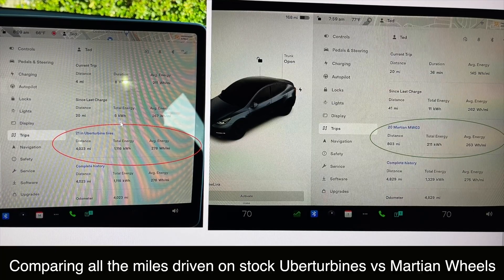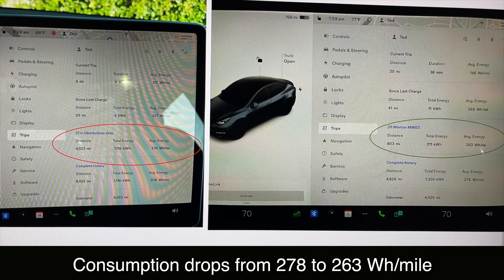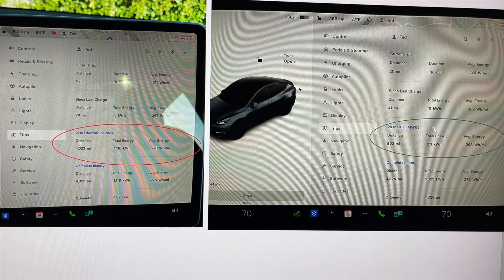Before I wrap up, I thought it would be interesting to look at the lifetime data. The lifetime driven on the 21-inch Uber Turbine wheels was 278 watt-hours per mile. And with just over 800 miles on the Martian 20-inch rims, the consumption there — the green circle — is 263 watt-hours per mile. That is actually over 5%, close to 6% improvement. The controlled case showed just about 4%, and this is showing almost 6%. I think this is concrete data that these lighter, stronger wheels are bringing more efficiency and will bring more range.